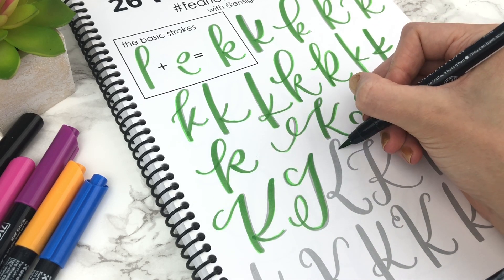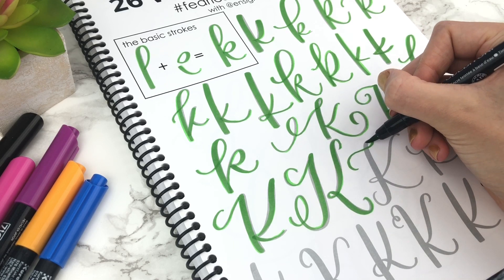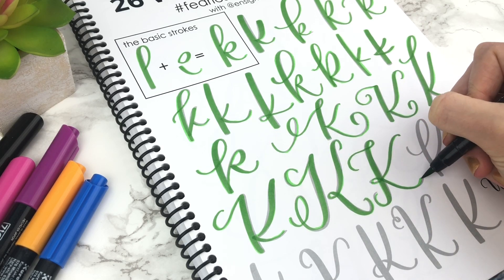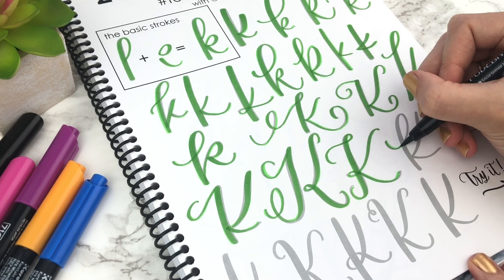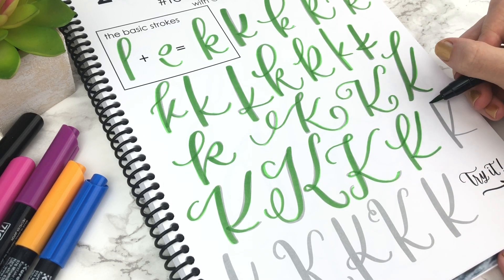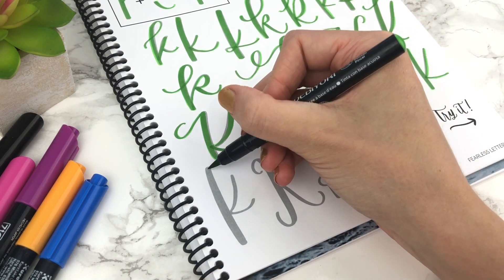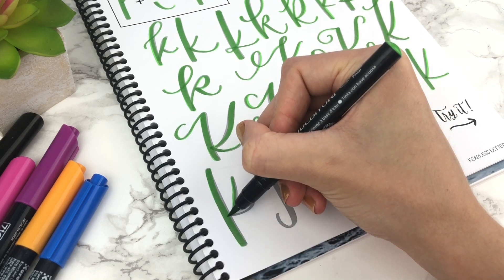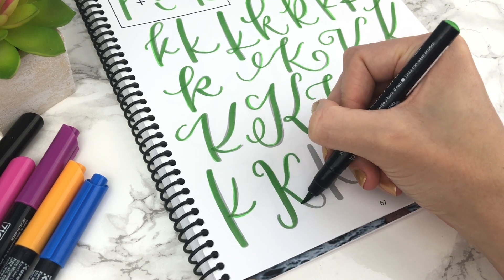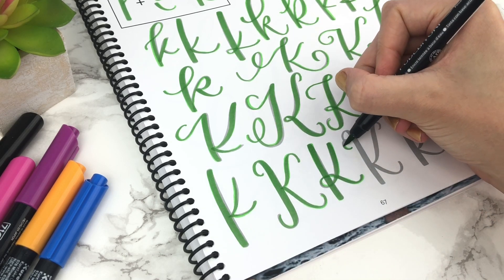Don't be afraid to change it up and try something different — that's what makes your style unique. You can even add in an extra little loop. You might want your K to be really curvy or maybe really straight. You can see the down stroke on the left side is a lot thicker than the right side strokes — they're not thick at all and that's okay. Look at that very last stroke: some of these go straight out to the side, some go down a little ways before going straight out. Think about whether that stroke is going to connect to your next letter or does it end on its own.